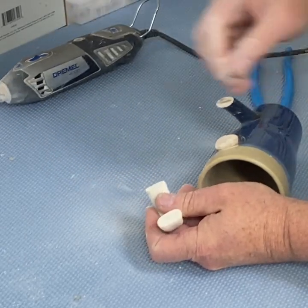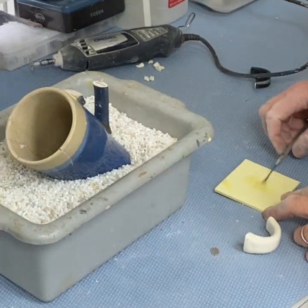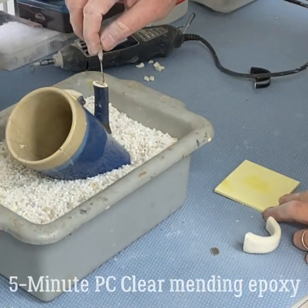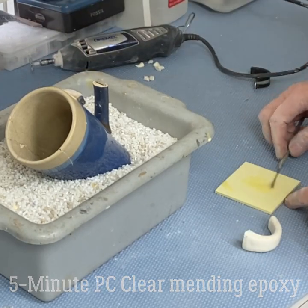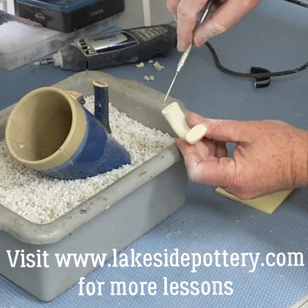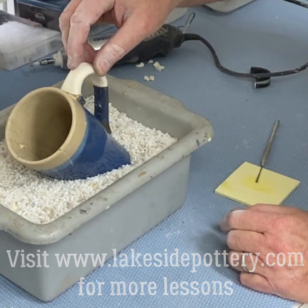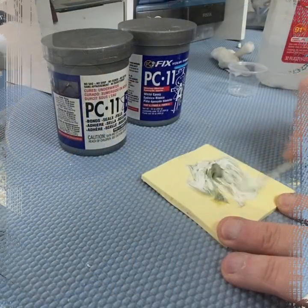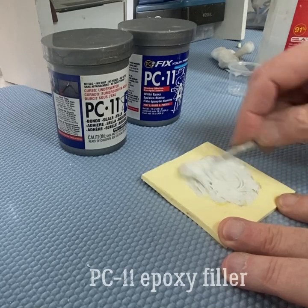Wear a mask — this dust is not too healthy for you. It fits well. The next step is to put two-part, five-minute cure epoxy on both sides. Place the epoxy, it fits — let it cure for a while, probably at least a couple of hours.